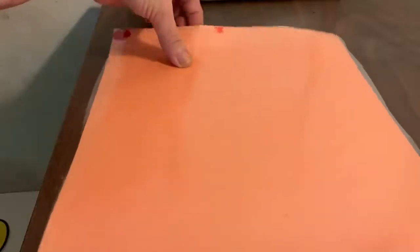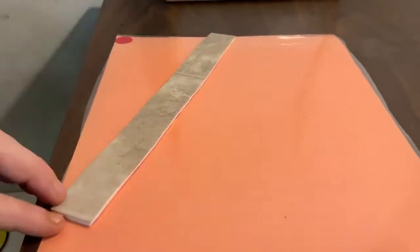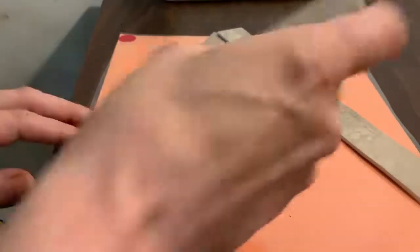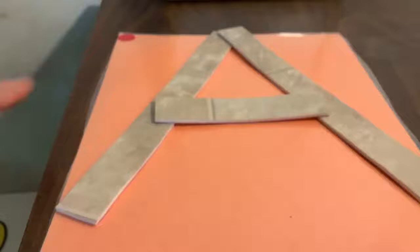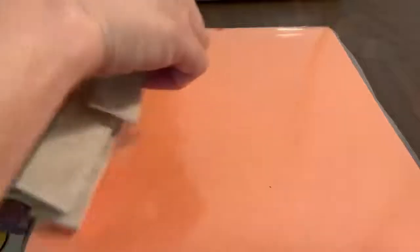Our next letter is a center starter letter. He's going to start on the mark in the middle, and a big line slide down to the bottom, go back to the top, big line slide to the bottom. Now we're going to take a little line and connect our big lines. What letter did we make? Fantastic, it's an A. Good job, you guys. Way to go.